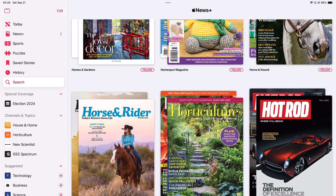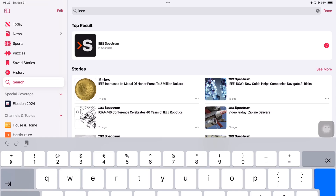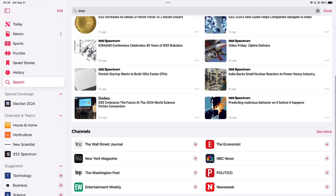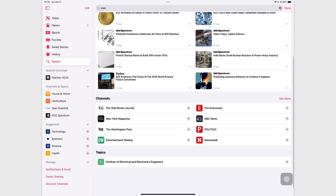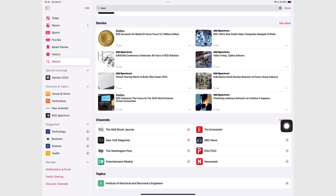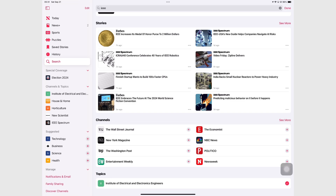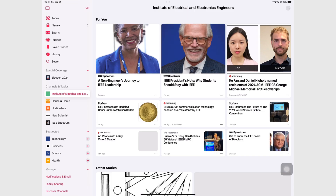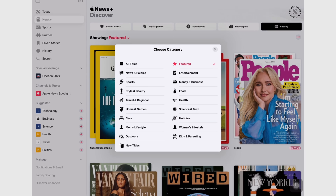You can search through your channels, topics, and stories. The app groups your results into these different categories, which is decent — that is definitely a faster way to navigate the app. When you find titles you like, adding them to your channels and topics is quite easy. There are really a lot of navigation options, but there is room for improvement.